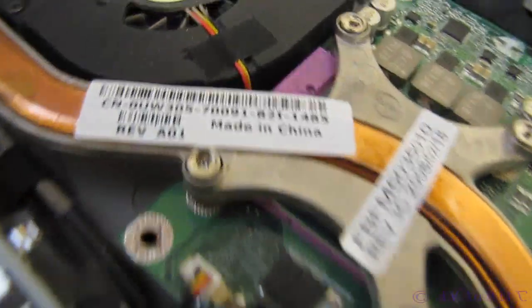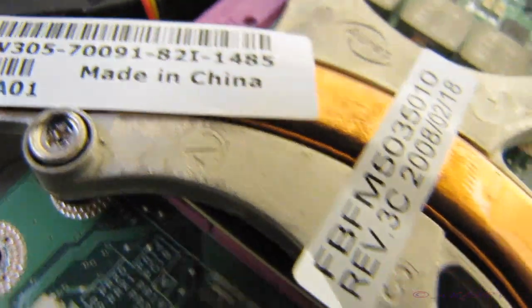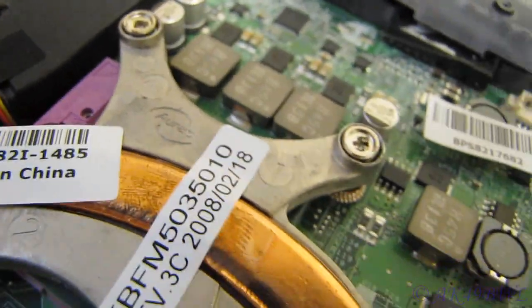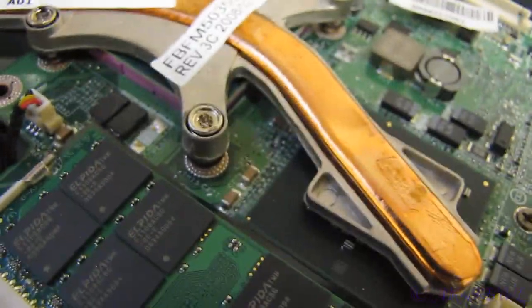As you may notice, there are a couple numbers on here. They tell you in which order to take these screws out, because if you don't do it right, you risk damaging the CPU.